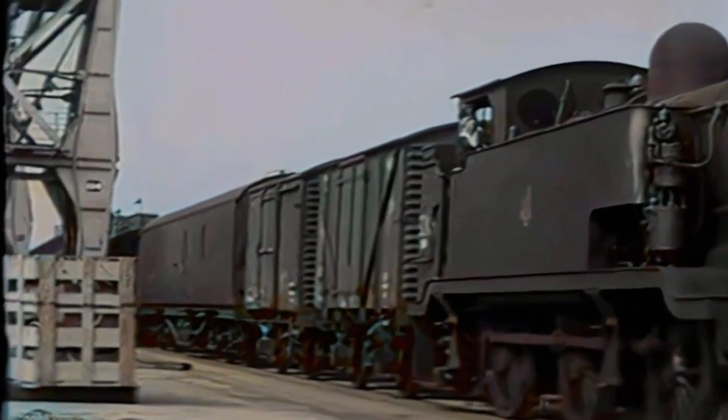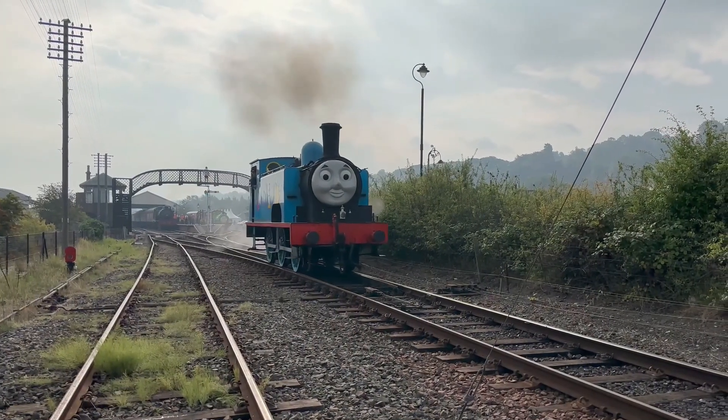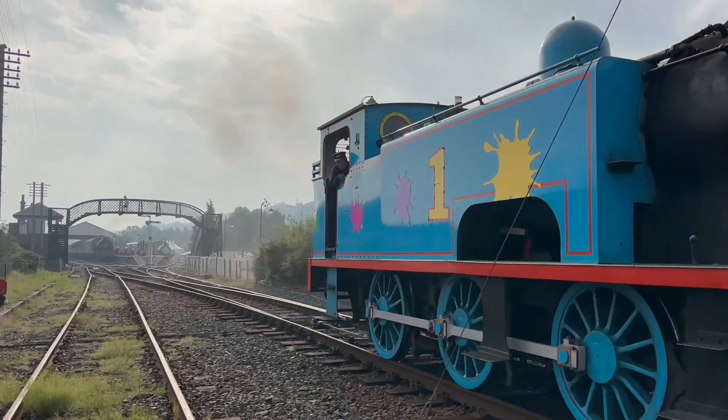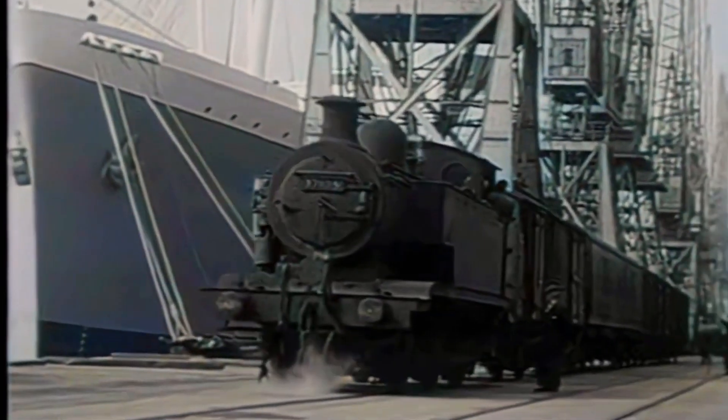Despite their shortcomings, the E2s hold a special place in railway history, primarily because of their association with Thomas. But in real-world operations, they were far from the really useful engine we know and love.